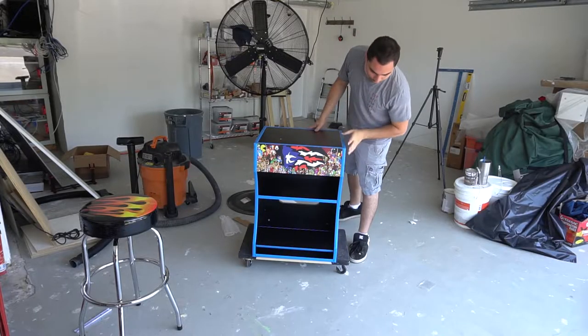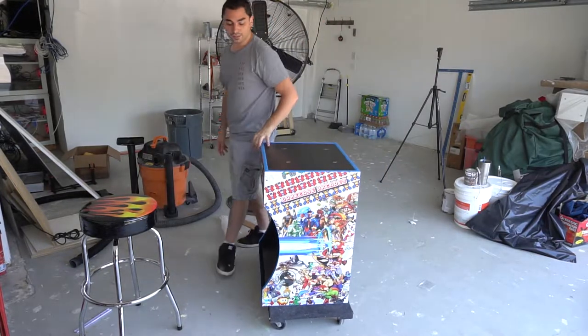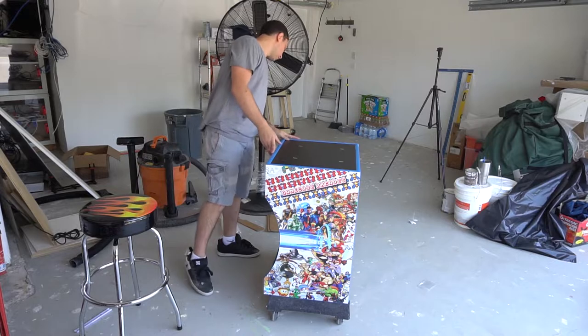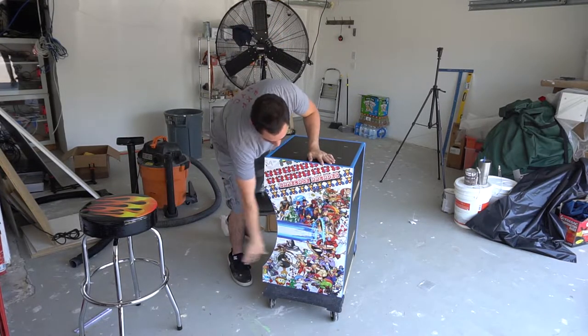Alright guys, we have about two hours into it and we finally got it built. Put it on the wheels — check it out. It is a nice stand. I unfortunately don't have the bar top with me. The wheels are adding about maybe four to six inches. But all in all, it's pretty clean.